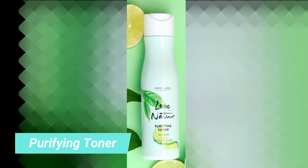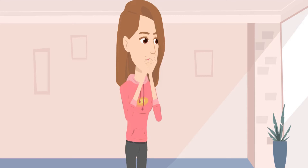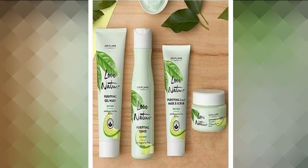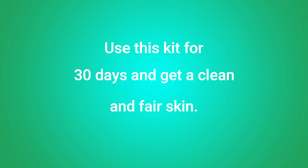Next, apply the purifying toner — you don't need to wash your face after applying it. Then apply the mattifying face lotion — no need to wash your face after this either. Use this kit for 30 days and get clean and fair skin.